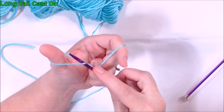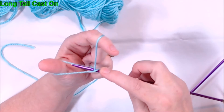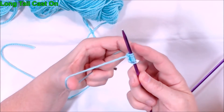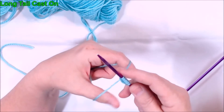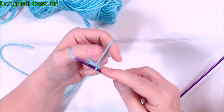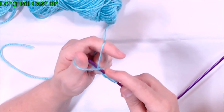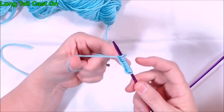I'll show you how fast I go typically when I'm casting on using this method — this is my normal speed. You kind of get into a rhythm casting on your stitches.